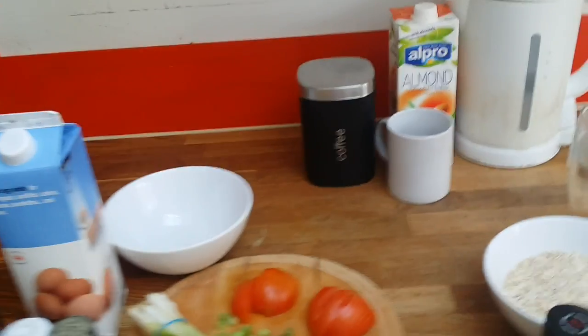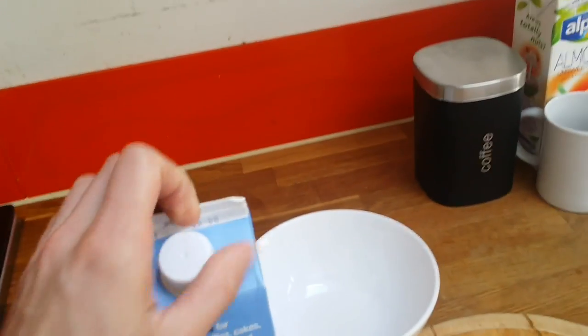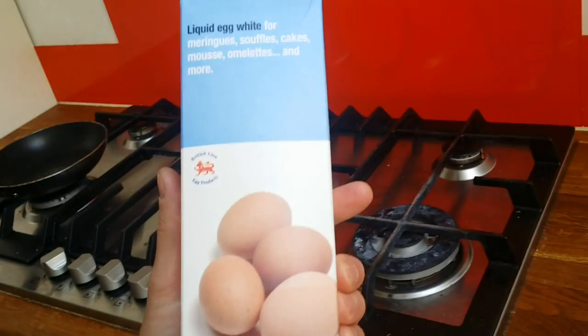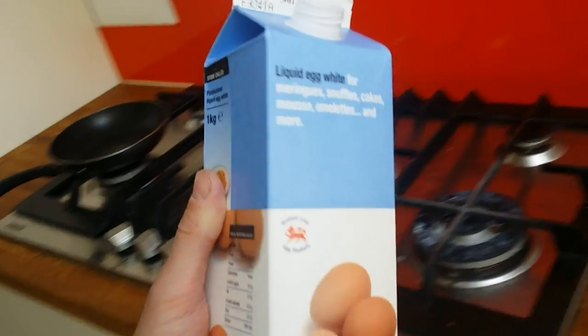To those who follow me on Facebook, you probably know I will be cooking breakfast. All of you were asking me how I do it, so I decided to show you. This is about 330 milligrams of egg whites, equivalent to 11 egg whites.